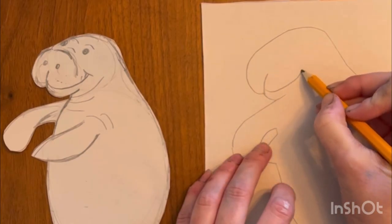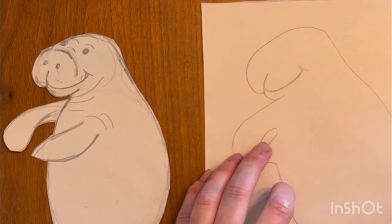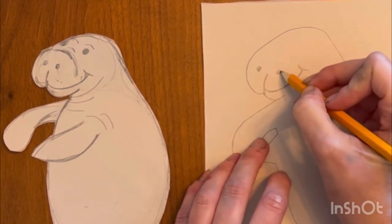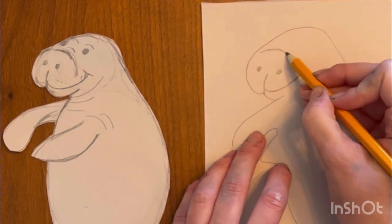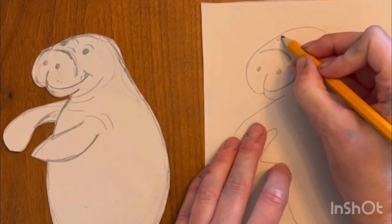We're going to start with the nose area and a smile. I just want you to use soft pencil strokes that are easy to erase, and just move very slowly. We can pause this video at any time. We're just going to take it slowly. So I've added two nose holes and a crease right over his nose, and now we're adding the eyes.